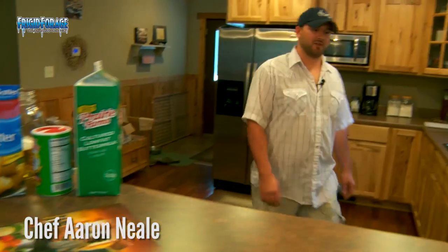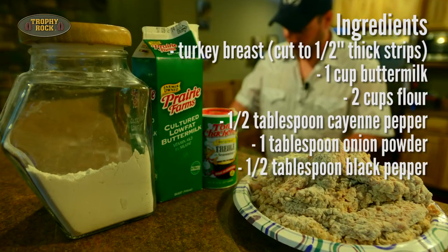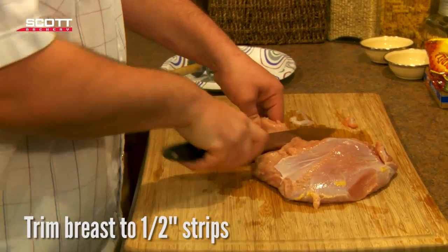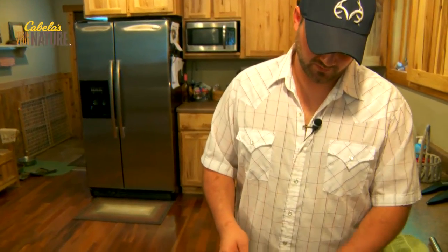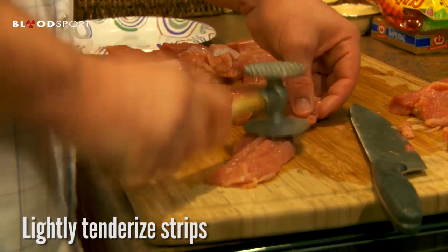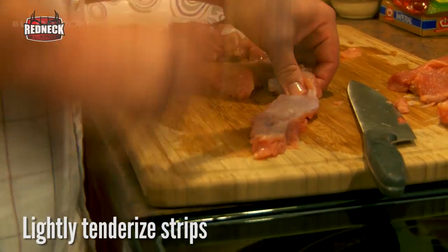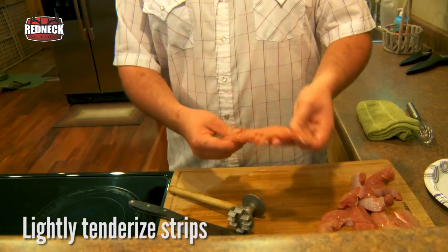For these dipping strips, we're going to need a few simple items: buttermilk, Cajun seasoning, beer batter, and beer. And of course, a big old wild turkey breast. The first thing you're going to do is clean up your turkey breast and cut your strips. Once you get your strips cut, you want to take your meat mallet on these wild turkey, because they're known to be a little bit tougher than regular turkey. Just give them a few whacks with your meat mallet. You don't have to beat it until the meat is falling apart — you just want to get some holes in it. It'll be easier to chew and more tender feeling. Then it's on to our next step.